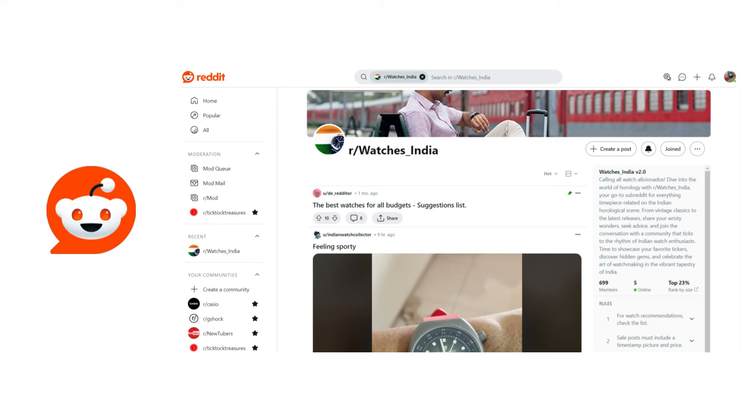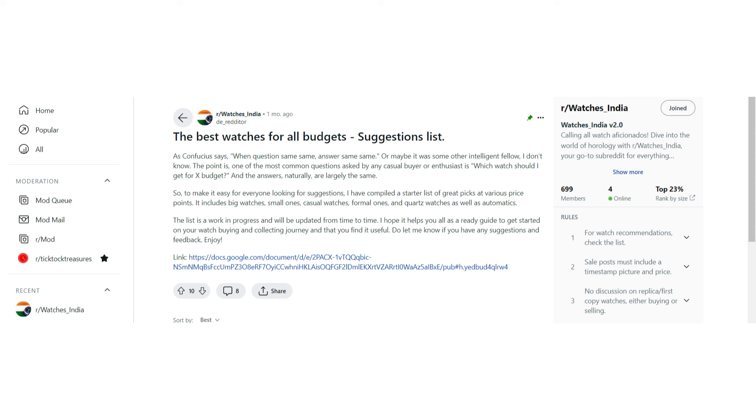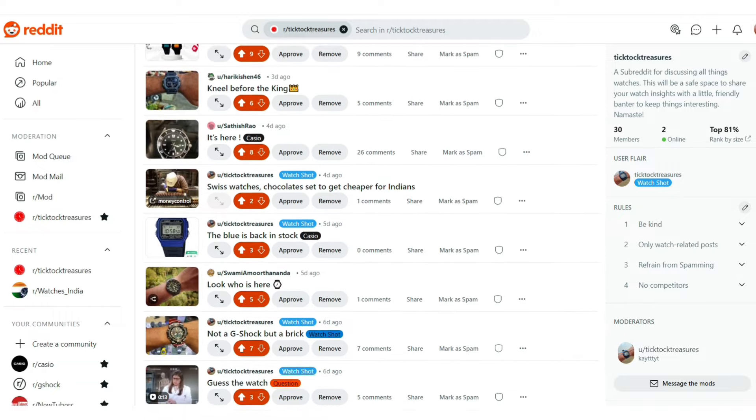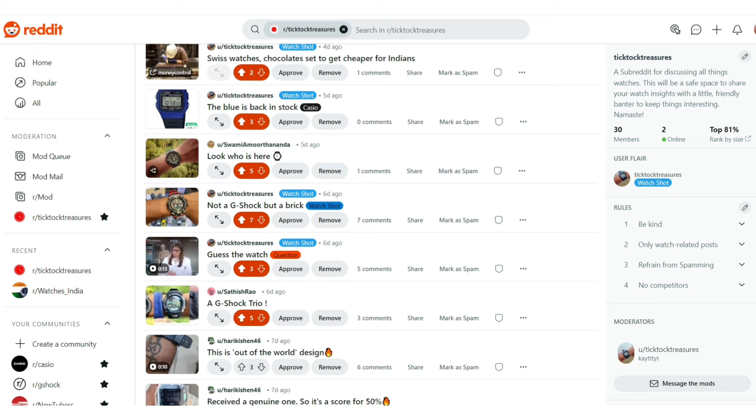One of our loyal subscribers has a subreddit, watches_India, and I think you guys need to go join that sub. My favorite part of the sub is that they make watch recommendations not just from reputable brands, but also from micro brands from across the globe — I have seen some watches and micro brands I hadn't even heard of before. We also have our own sub, TikTok Treasures, so please join our community where members post about their watches and collections daily, share sales and deals on watches, and have some banter in the comment section.